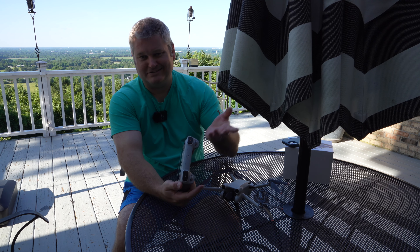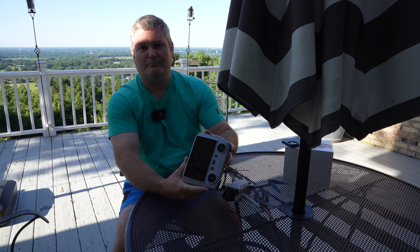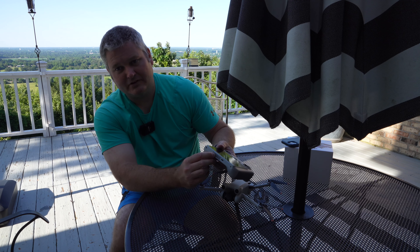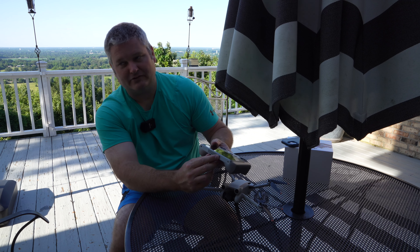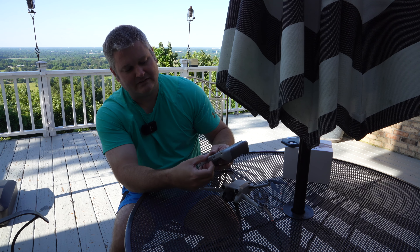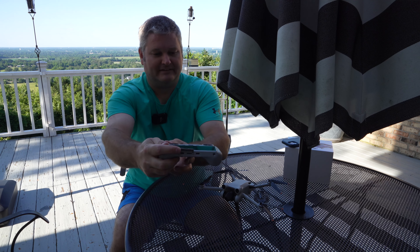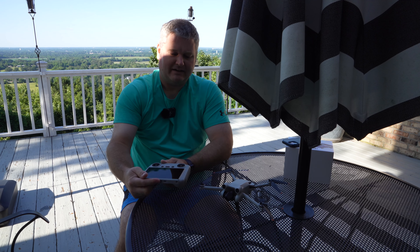It's obvious that DJI is still a design company — they continue to further improve their design. At the bottom, they've got a USB-C host port, a microSD slot, and a second USB-C port. It's really cool that it comes with all of that on the controller, and we're going to explore that in a lot of depth.